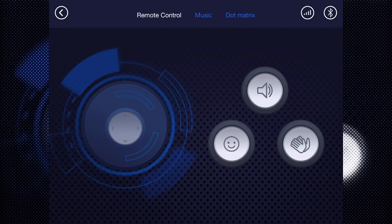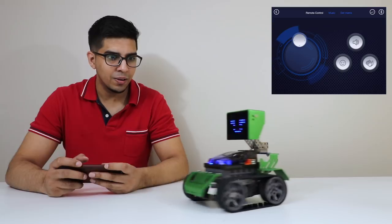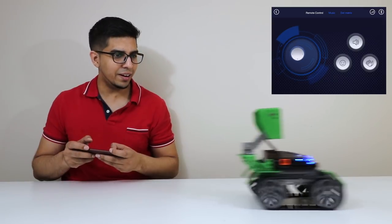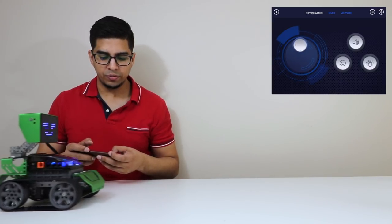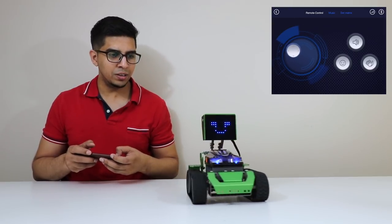The controls are quite simple. We have a joystick on the left hand side which allows us to control the robot, and then we have the face feature as well as sound — even a clap. Let's see how this all works out. I'm going to move the joystick. It's kind of hard to control but it's actually pretty cool. We can go reverse, we can go forward, we can turn, we can turn the other way. Look at that!